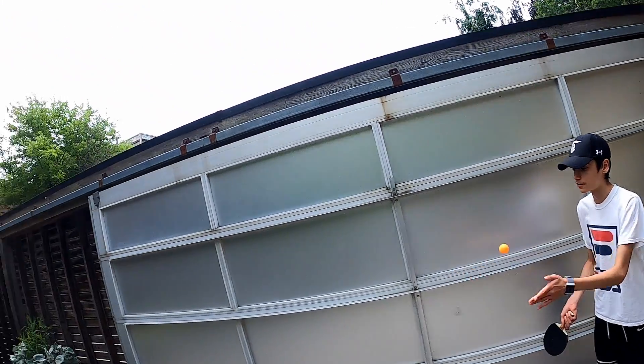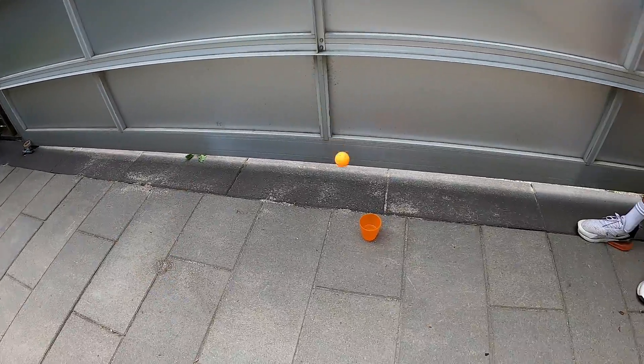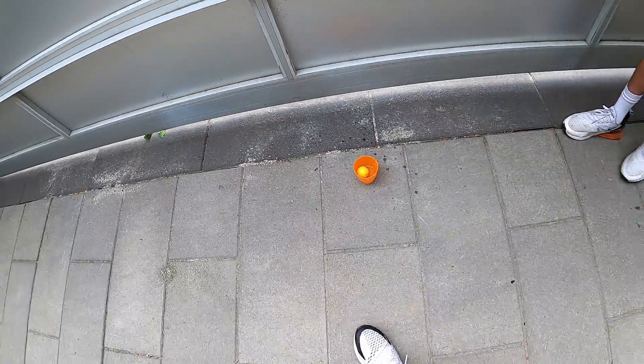This is the umbrella splash shot. Yes! Oh my gosh, let's go! It went in! It went in! It went in! Oh my gosh!